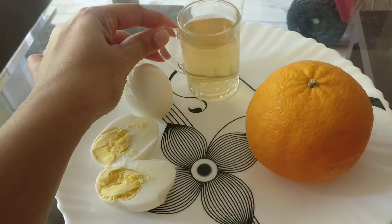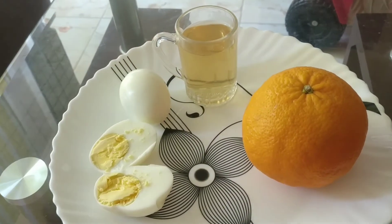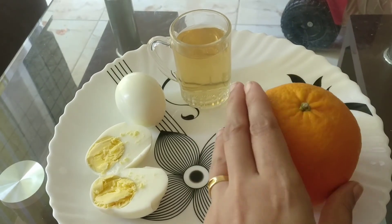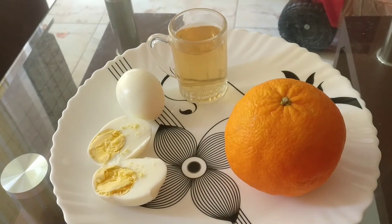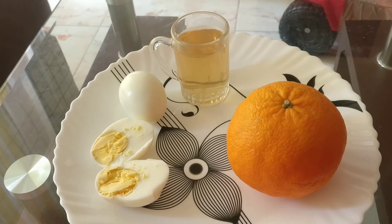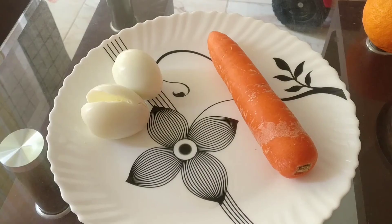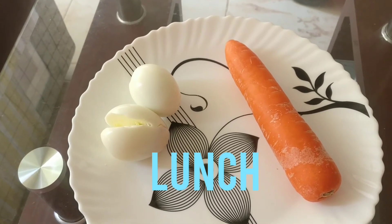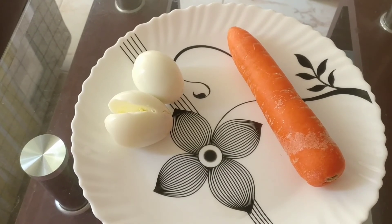1 glass of green tea. You can add green tea. I will add orange, or any citrus fruit. I will add pineapple. I will add a piece of onion, and two onions. The carrot is medium-sized.